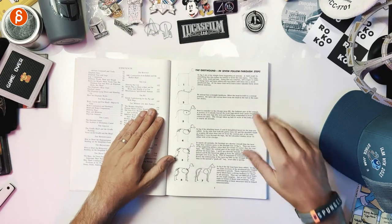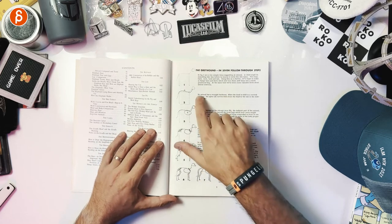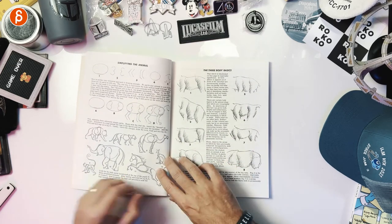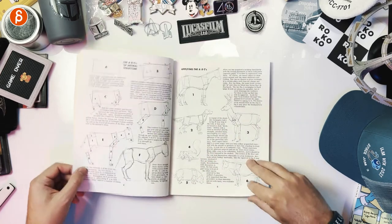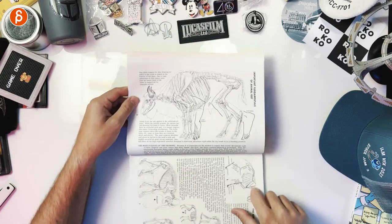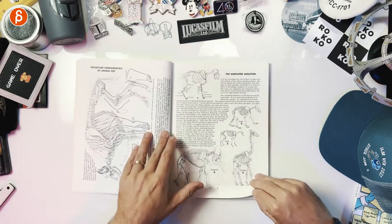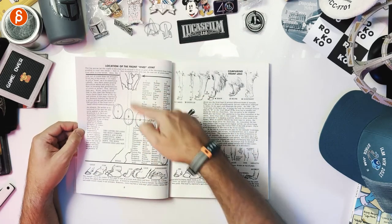We're starting with dogs — greyhounds — and these are the drawing tips. For instance, no animal has a straight backbone, so there's always something in there that goes beyond just how you're supposed to draw it — this is how they function. Simplifying the animal. Three body basics. Applying the ABCs. Then you have fundamentals — important fundamentals of animal feet. Look at the comparison with how a human would be. Simplified skeleton.